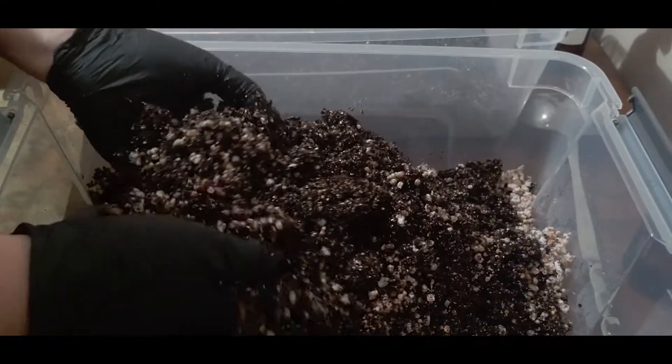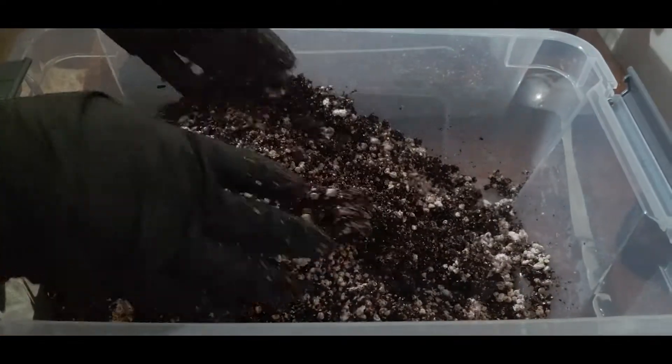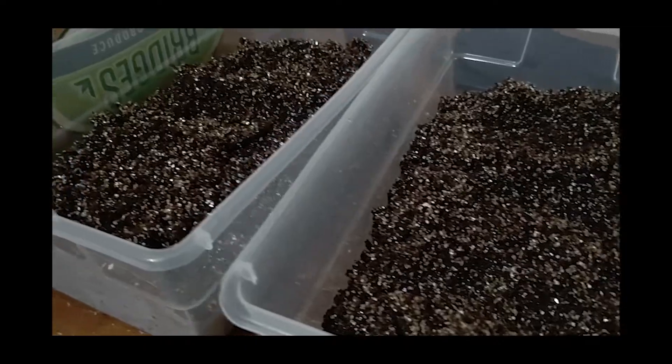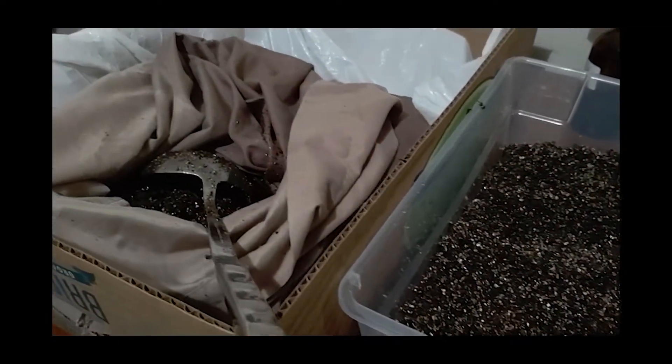Substrate is defined as the surface on which an organism grows or is attached. Using substrate to grow mushrooms is the equivalent of using soil to grow plants. There are multiple types of substrates that can be utilized.